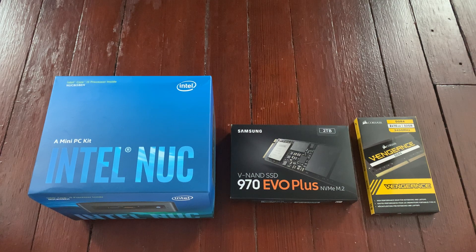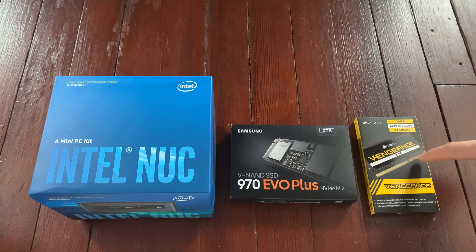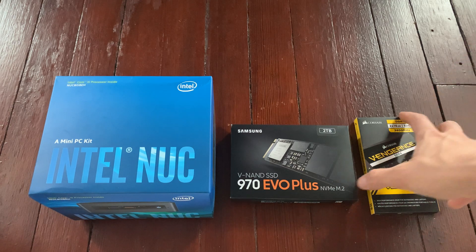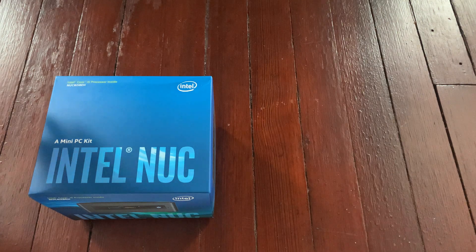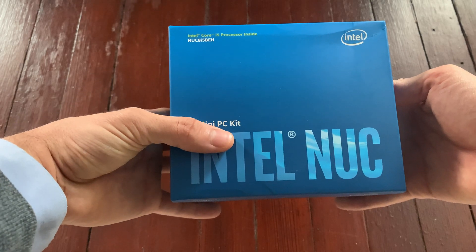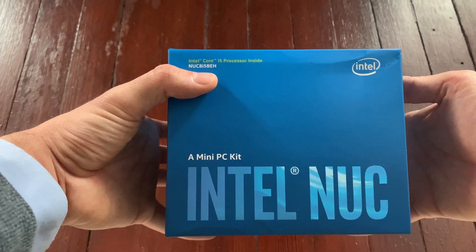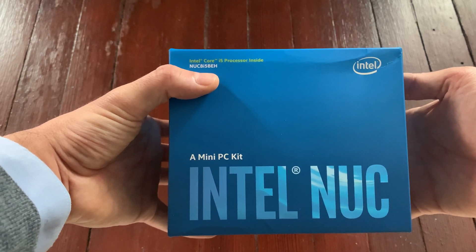Hello guys, I wanted to show you the hardware that I have bought to set up an Ethereum validator. If you need more information, please visit the subreddit r/ethstaker. We have three main components to this setup: a NUC, an SSD storage, and memory RAM. Let's start with the NUC — this is an Intel NUC mini PC, model NUC8 i5 BEH with an i5 processor.